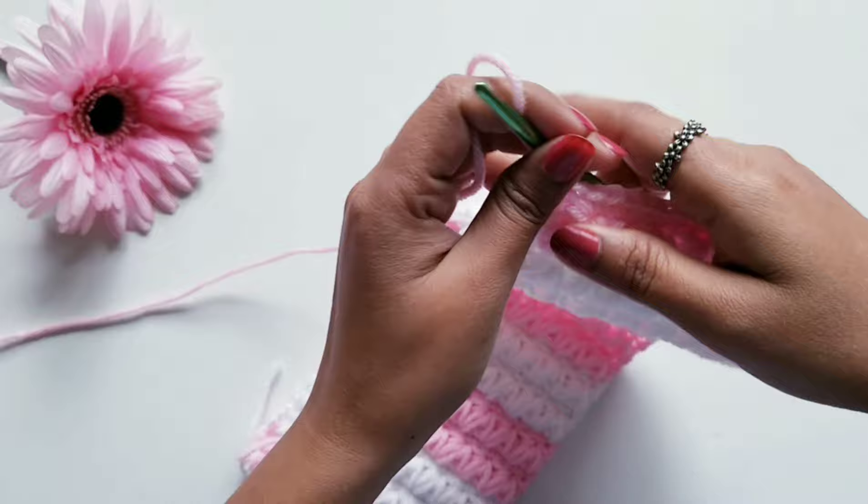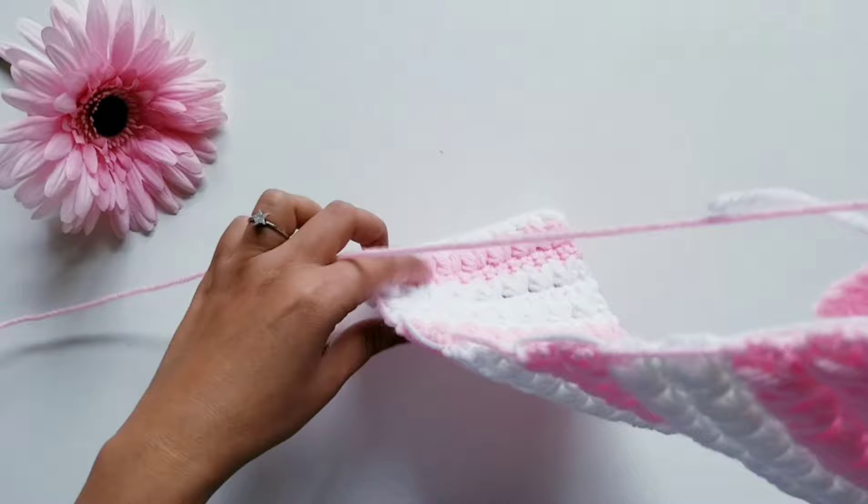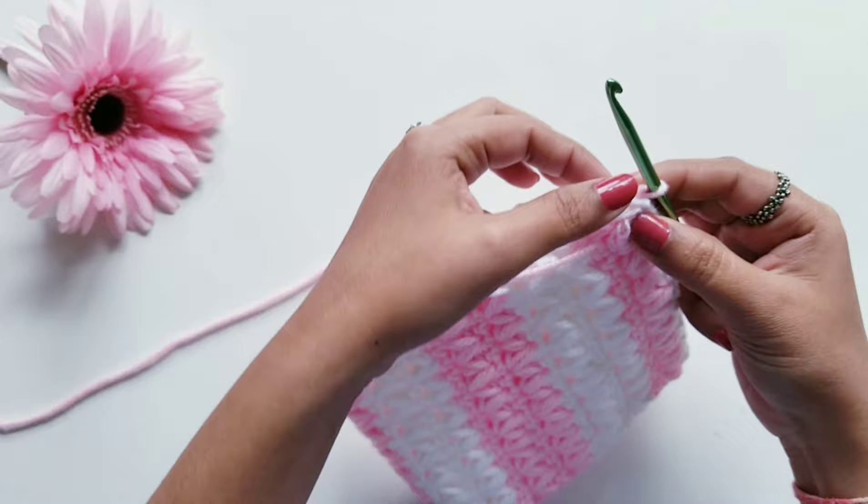Now here I have finished my Row 33 of single crochet stitch. This is how our project looks — this is the inside of the pouch and this is going to be the outside of the pouch. Now we are going to fold this in between like this, and just match these rows.